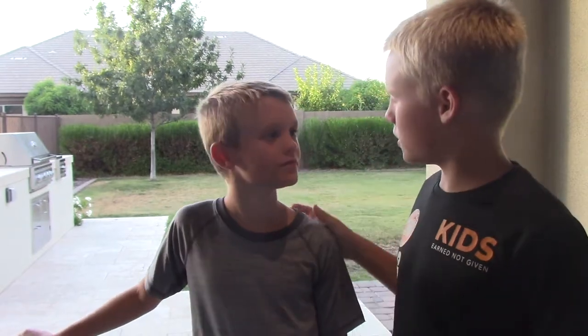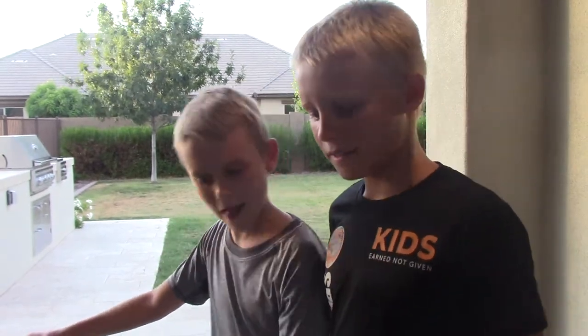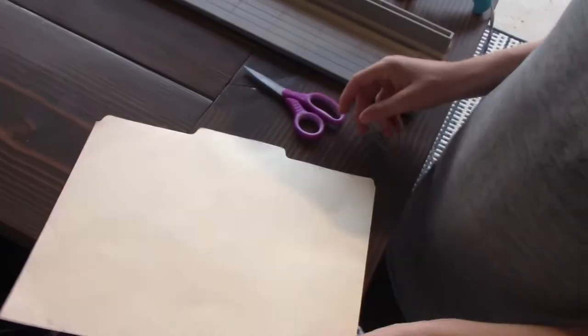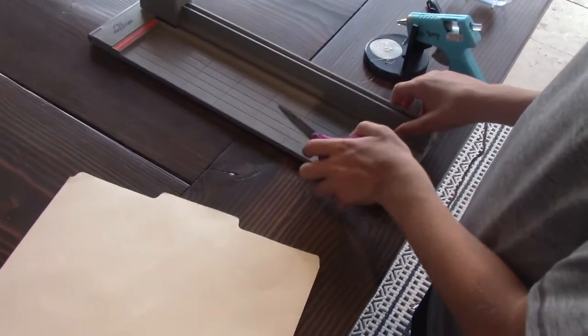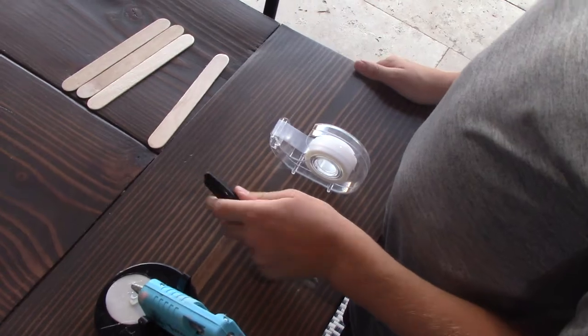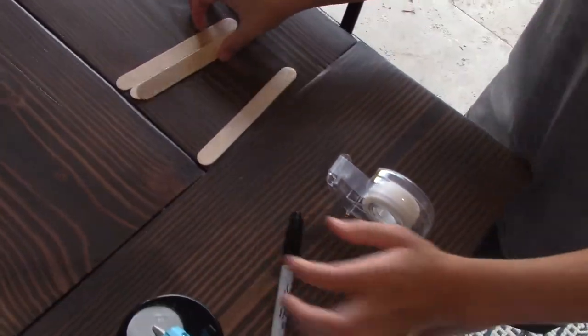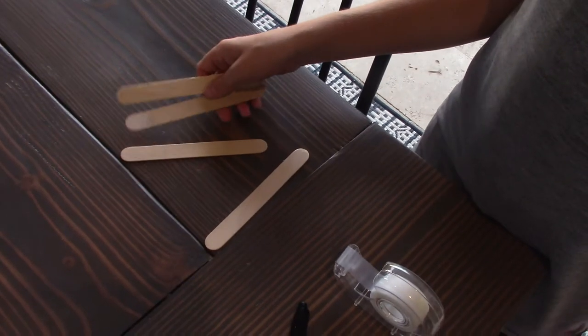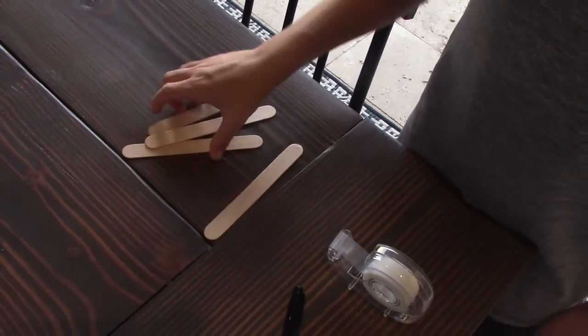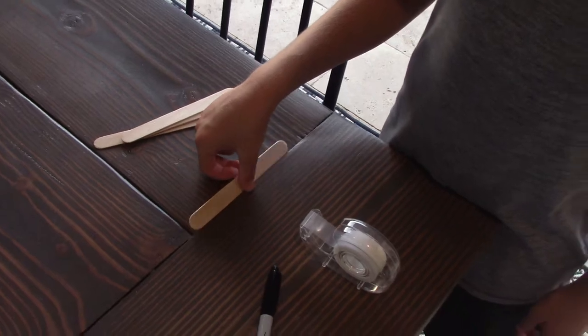Carter, you were in charge of the supplies, so let's see what we have. To make this boomerang, these are the supplies we're going to need: a piece of a folder or any thick piece of paper, scissors or a paper cutter — we're going to be using a paper cutter — hot glue or any type of glue, a marker, tape, and four popsicle sticks that are at least six inches long: three to make the blades and one to make the wings.